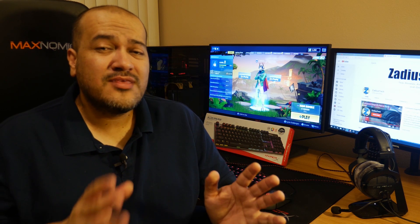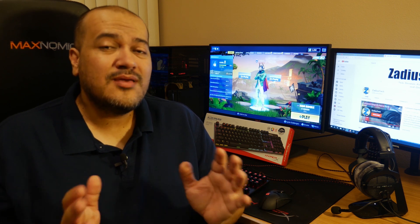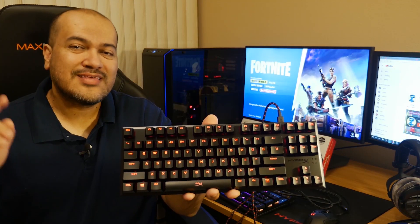If this video helps you out with getting your HyperX keyboard to work on your PlayStation 4, I would really appreciate it if you would subscribe to the channel. All right, let's get right into it.